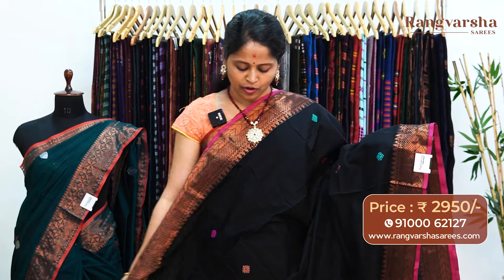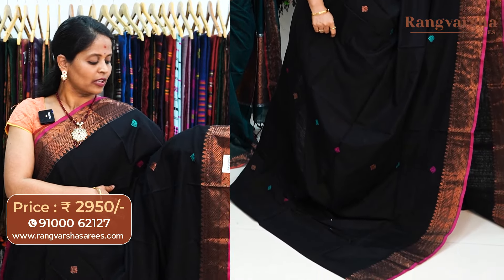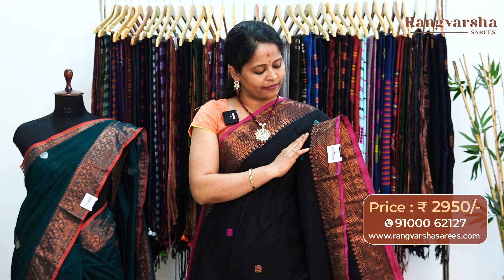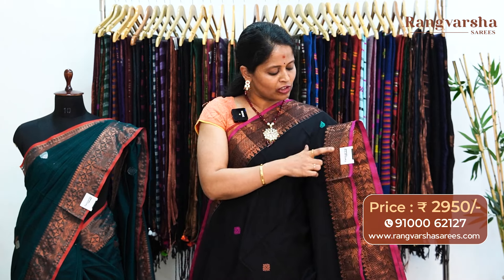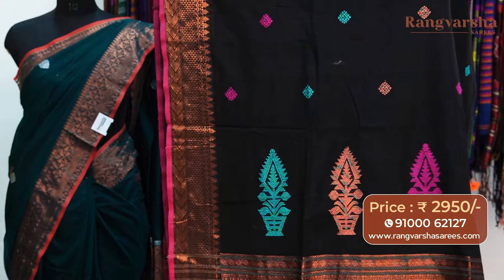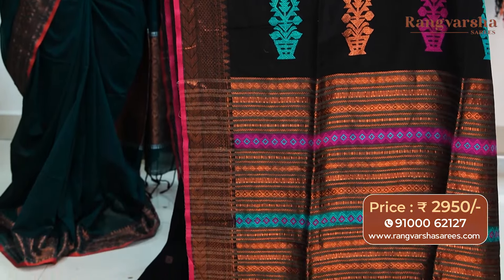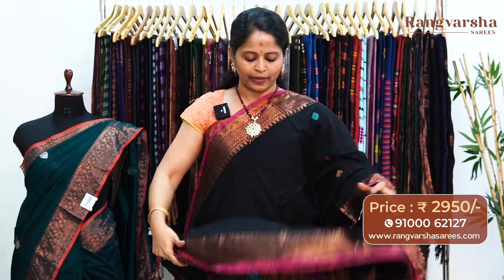A black color kadi silk cotton sari. This sari carries thread weave booties in sky blue and rani pink color combination, along with copper zari weave booties throughout the body. A very intricately weaved copper zari weave border — a 5 inch weave border on either sides. The weaving is very beautiful. We also have a 1 inch rani pink color weave border. The pallu has complete thread weaving in sky blue and copper zari, along with rani pink color thread weaving — a complete weaving portion. The sari comes with a running blouse, priced at 2950, free shipping.